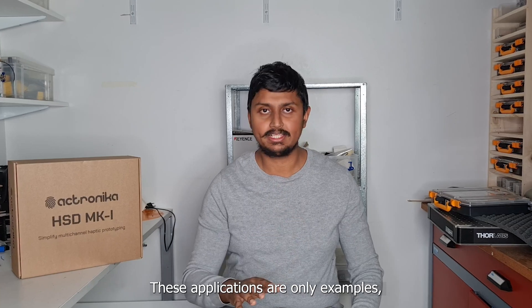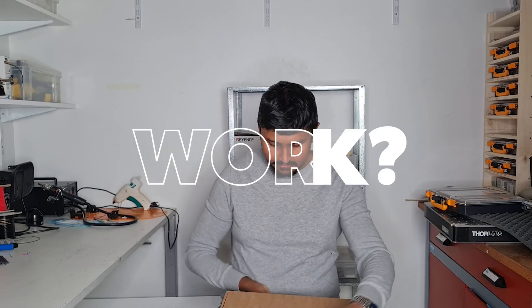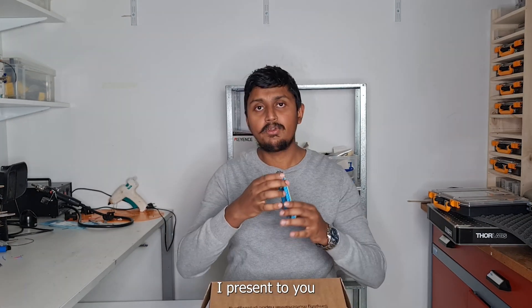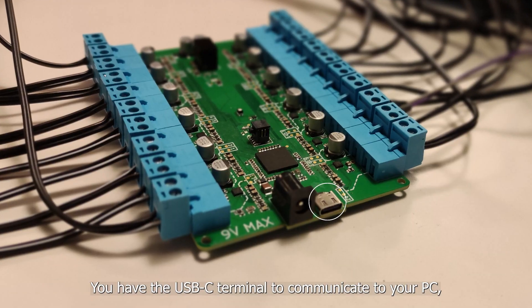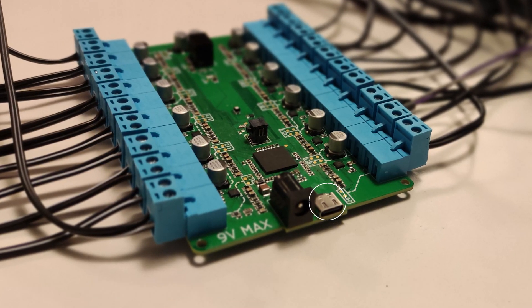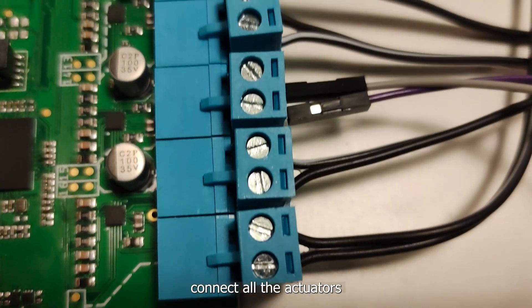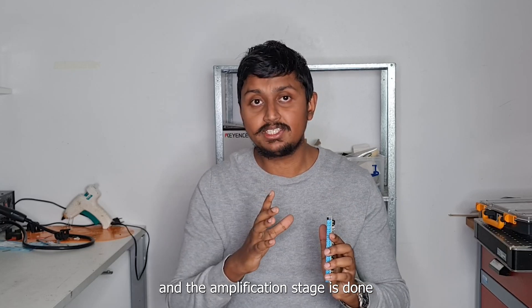These applications are only examples, but the capabilities go way beyond. Here is the HSD Mark 1 board. You have the USB-C terminal to communicate to your PC, a 9V power supply, 20 screw terminals to easily connect all the actuators you need for your application, and the amplification stage is done through the edge bridges present on this board.